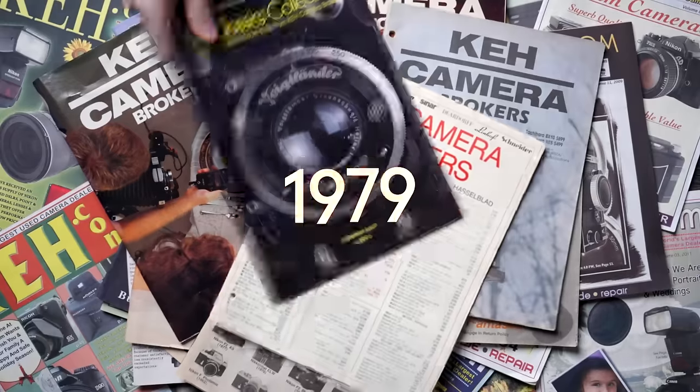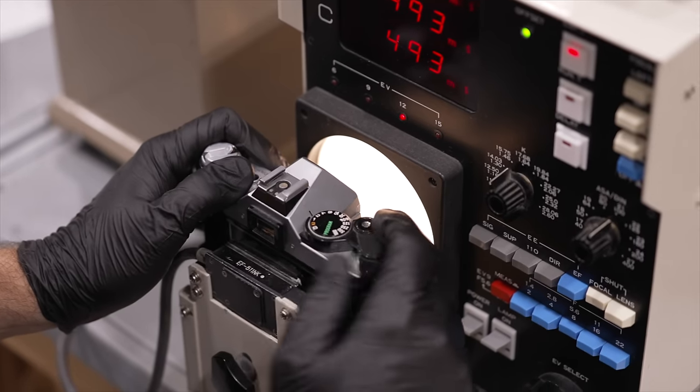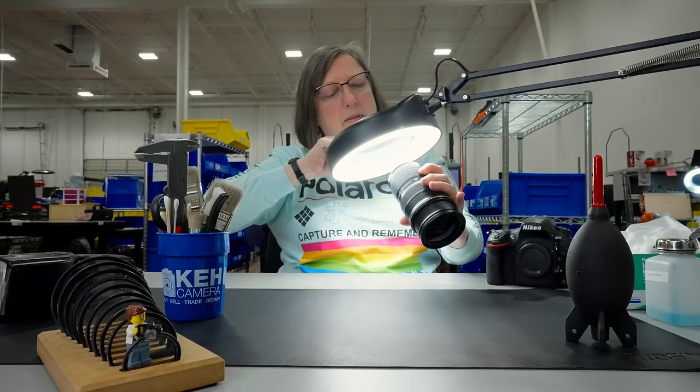KEH.com — they've been around since 1979. They've got 60,000 items plus for sale. Their experts are going to take a look at everything, restore it with care. They give you a generous 21-day return policy — you won't find that privately. You get 180 days warranty, so you know what's going to work. No haggling, no nonsense, safety and security. Finally, peace of mind. KEH.com — go now and just stop yelling at me.